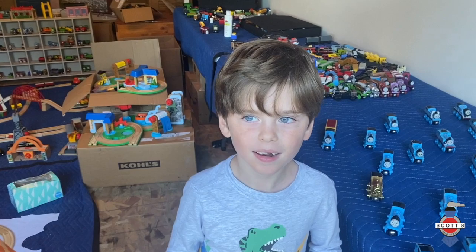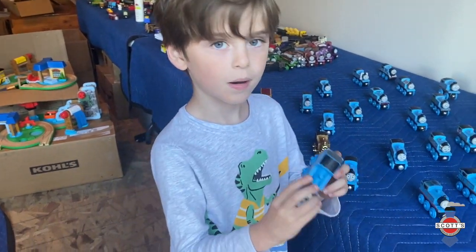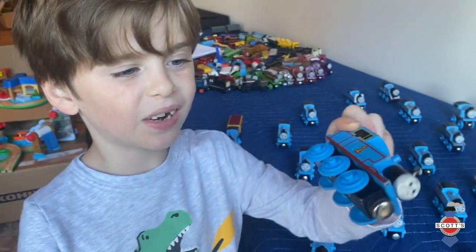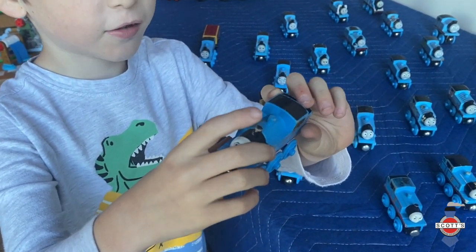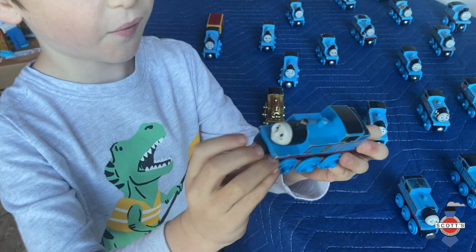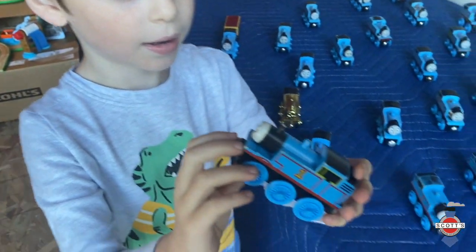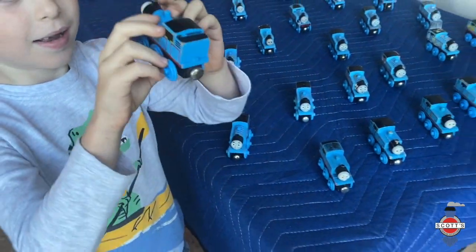Okay, hold up that first train — all right, hold it up right in the camera. We know it's very, very old because it doesn't have staples, the foot is made out of wood, it's pretty big, it has lines on it, and the magnets are flat. So we know this one's old — it's probably 1992 or 1993, one of the first years that they made Thomas in the wooden railway series. That's one of the oldest trains we have and it's still in pretty good shape for how old it is.